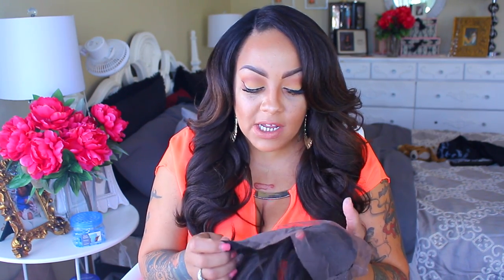As for the frontal — the hairline — let's take a look at that. For one, you really can't do too much customization on this particular hairline, especially right here, because it's silk. But the front portion of it is lace.